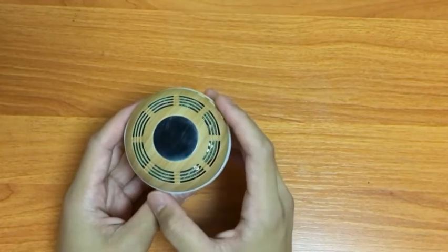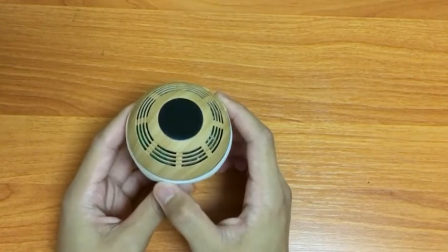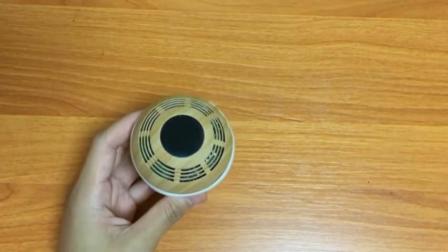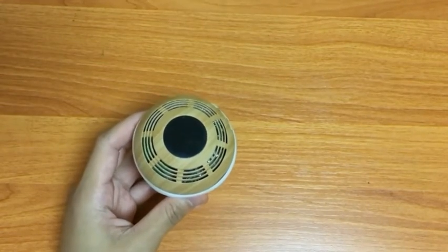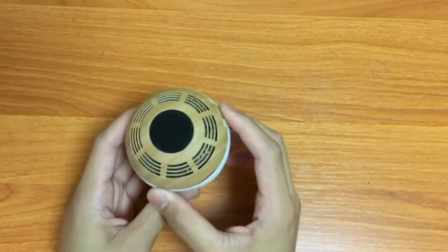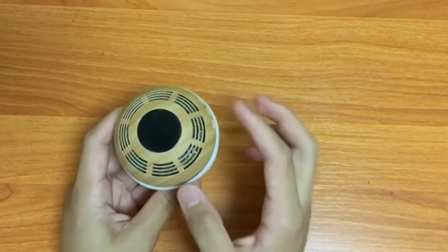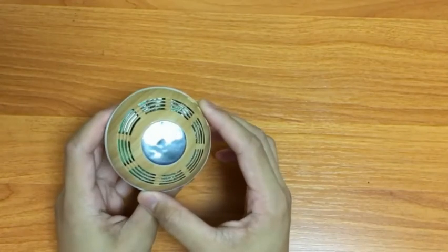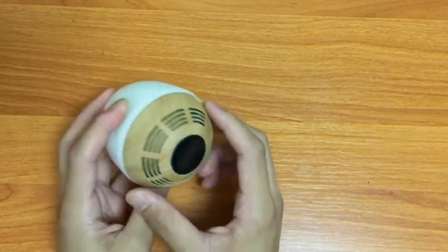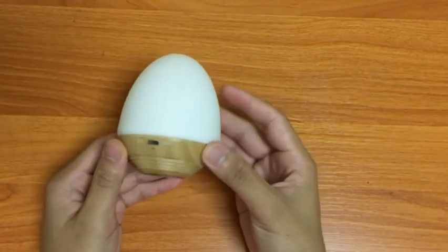The magnets are really strong, and as it says in the instruction manual, it's not recommended to put the Bluetooth speaker and the pedestal close to electronics like your cellphones, computers and stuff, because it might damage them. On the bottom you're gonna see the circular design — this is where the sound comes out from. It has a 360-degree audio design, so you're gonna hear a pretty even playthrough of your music.